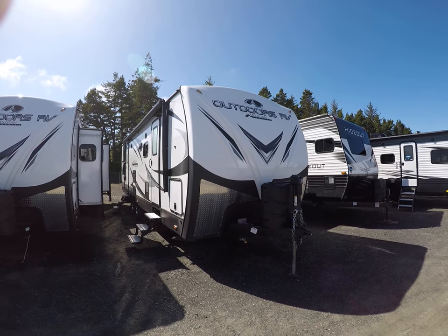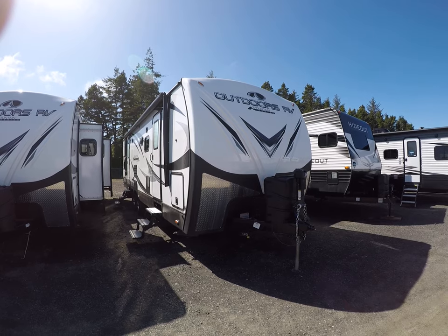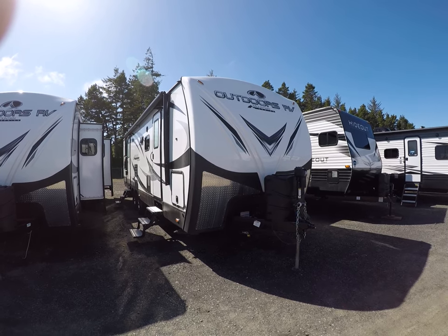Hi, this is Bob with Gibbs RV and today we're looking at a 2020 Outdoors RV. This is a Timber Ridge 28 BKS. It's a bunkhouse travel trailer.